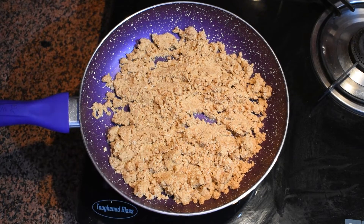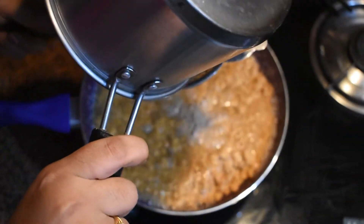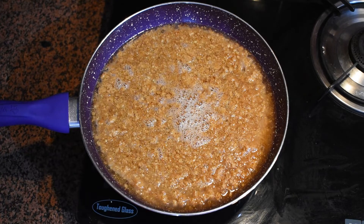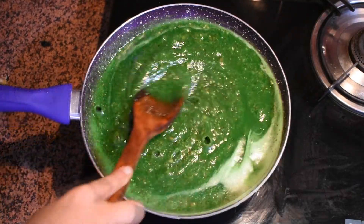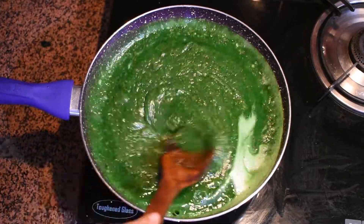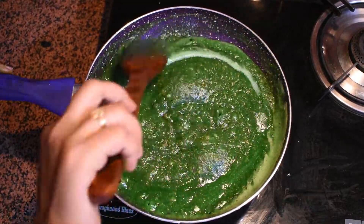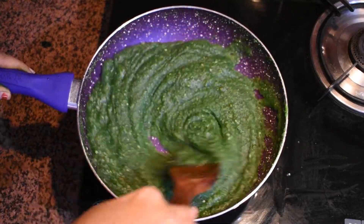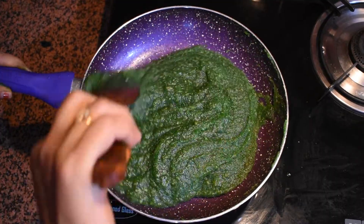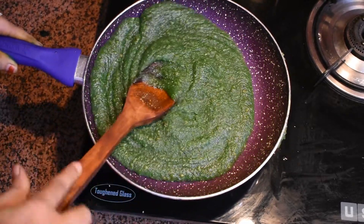Now to make another layer, put a pan and add the second portion of the multigrain mixture which we prepared initially. In this we will add half of the sugar syrup, mix it, then we will add a pinch of green color and mix it properly. So with this we will be ready with our second color. Cook it till the mixture collects and it leaves oil around the edges — it's looking nice. This process will take around four to five minutes on medium flame.